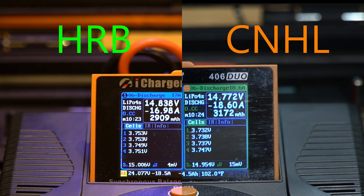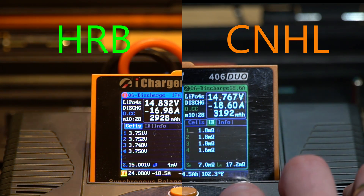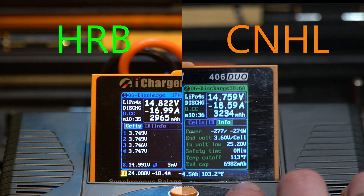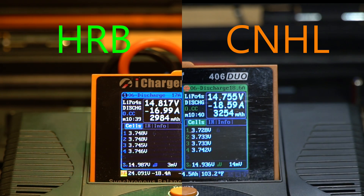At approximately 9 minutes into the test, we can see the internal resistance on the HRB is very consistent at about 1.6 milliohms per cell. The voltage was 3.78 volts. On the China Hobby Line we have 3.767 volts. Again, we see a higher voltage variation between the different cells on the CNHL. At just over the 10 minute mark, the voltage on the China Hobby Line is 3.73 to 3.74 volts and about 3.74 to 3.75 on the HRB. The internal resistance on the China Hobby Line is consistent at around 1.8 milliohms, slightly higher than the HRB throughout the test.